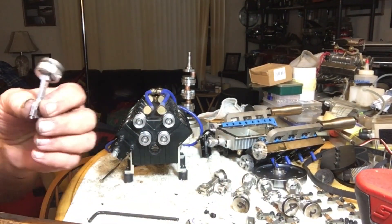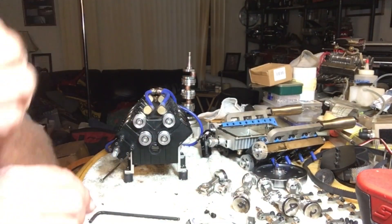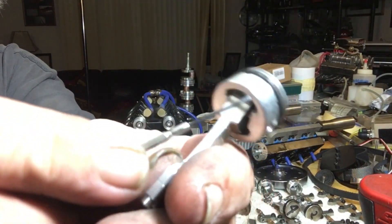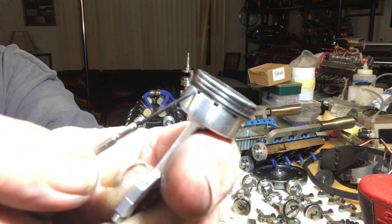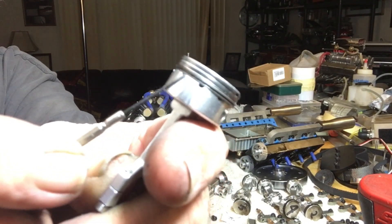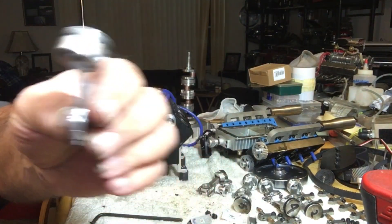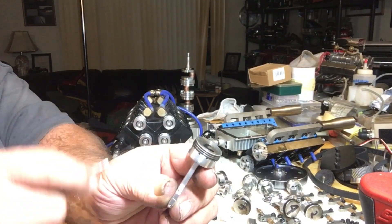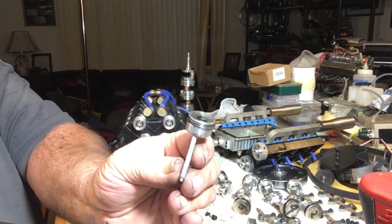Now here are your pistons. You're going to see we've got three rings — two compression rings and here's your oil scraper right here. You'll also notice there are little holes in the pistons underneath that bring the oil back down inside and lubricate everything inside too. So not only is it circulating the oil, what gets thrown up here gets scraped off and thrown back under the crankshaft again.